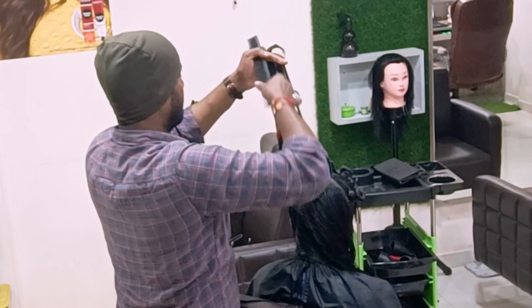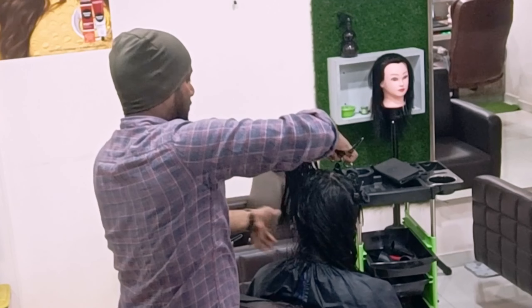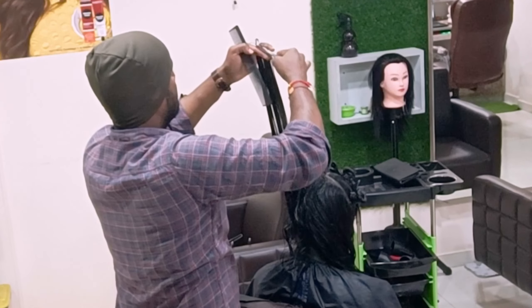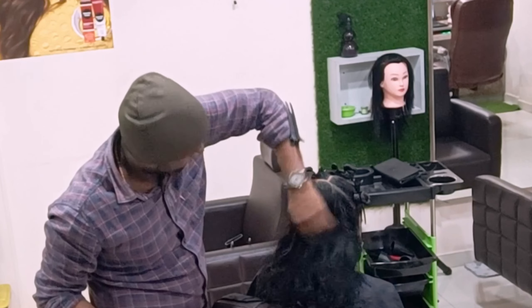I come to the back side, taking the same portion, and cut off the rest of the hair. Shaking to check the natural layers — you can see them throughout.